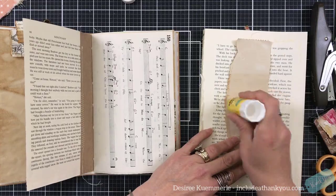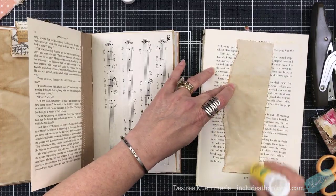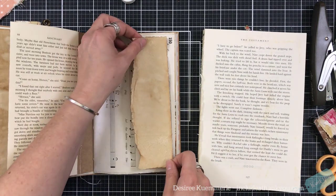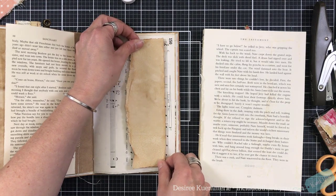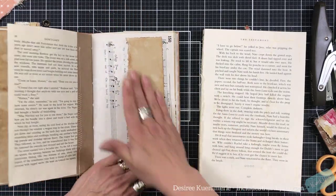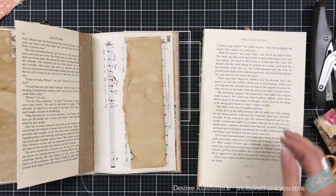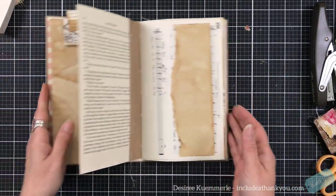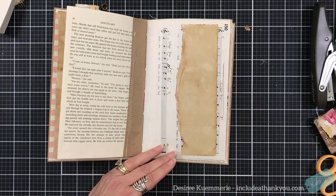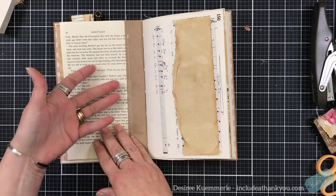I do like the darker side. Whenever I do my coffee-dyed papers, I do them in an oven and I absolutely hate doing it. For the longest time I kept on saying I am not doing coffee-dyed paper — and now I'm doing coffee-dyed paper! It gives that vintage feel. So the reason why I put this down without allowing it to be a pocket is there's a place to write, but we still see the music paper.